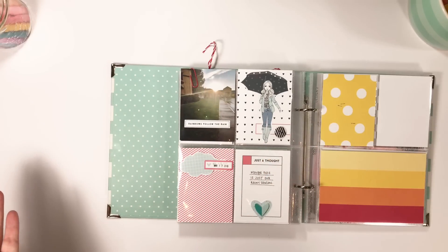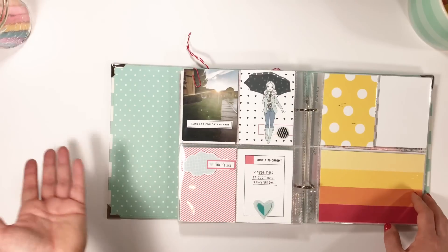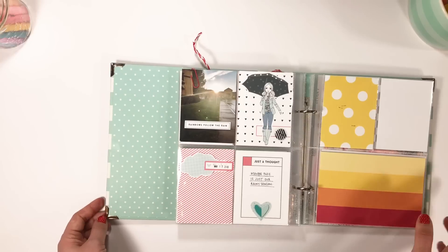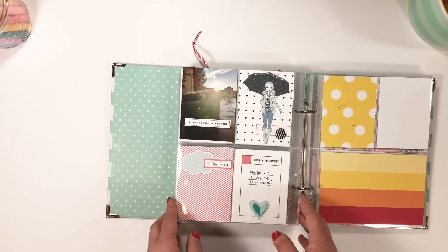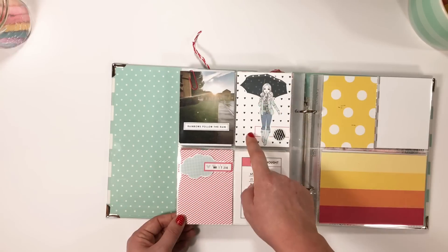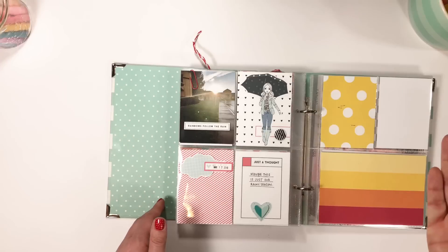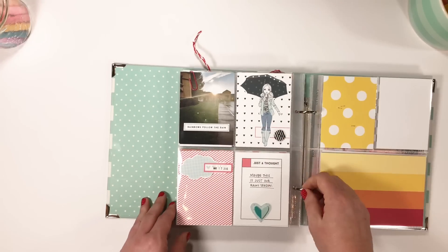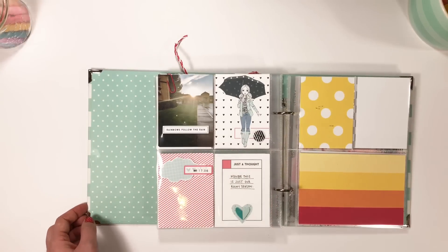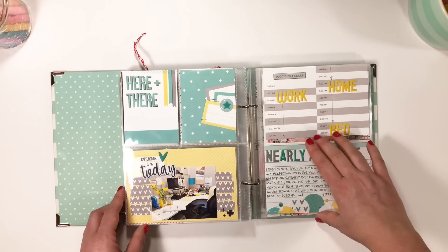Here's another Felicity Jane project using the digital kit - I'm losing track of the name, I think it was the rainy one. I created this card using the digital version of the girl on top, so I didn't have to print her separately, cut her out, and put her on - I just did it in Photoshop prior to printing the card. That's something cool you can do with the digital kits.